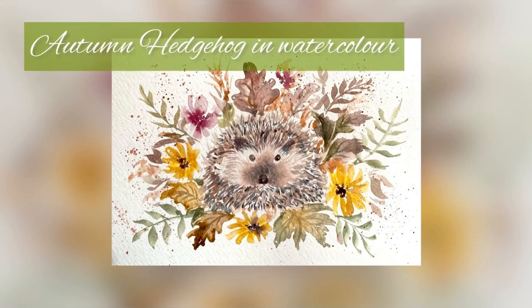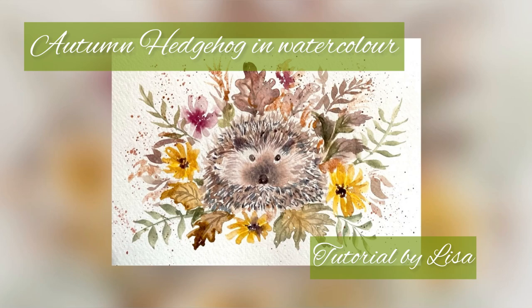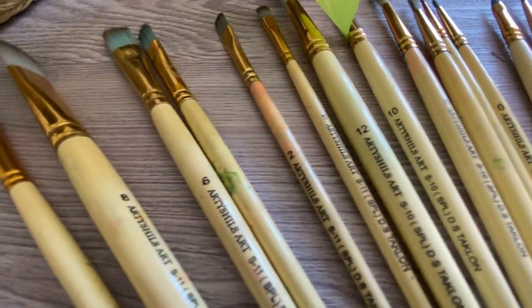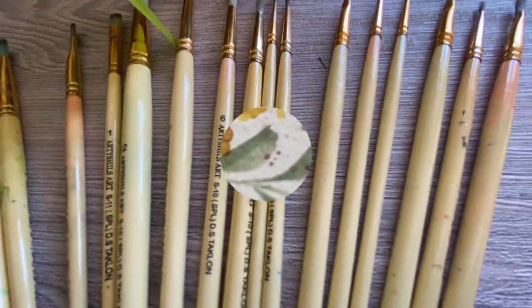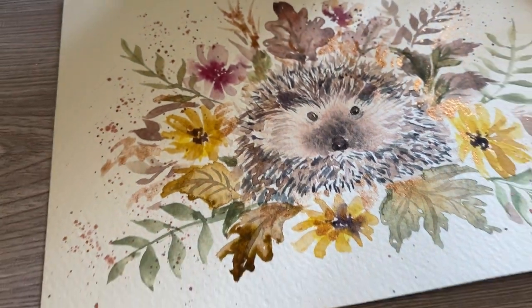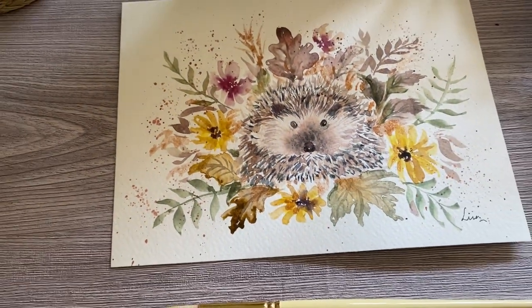Hello and welcome to Artichial Art Brushes channel. This is Lisa. I'm going to show you how to create this cute little hedgehog in autumn theme. I'm going to use Artichial Art Brushes for this. You can find the links to purchase these brushes in the description. So let's get started.